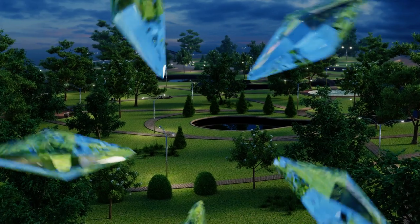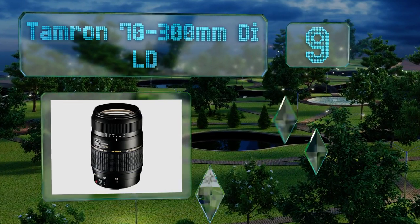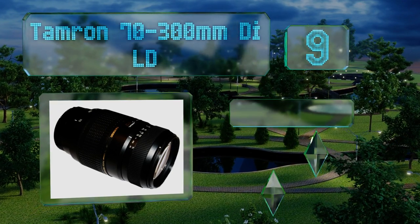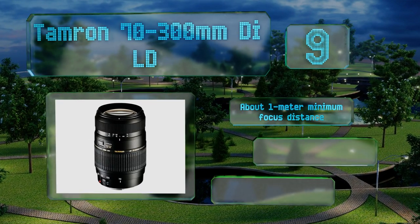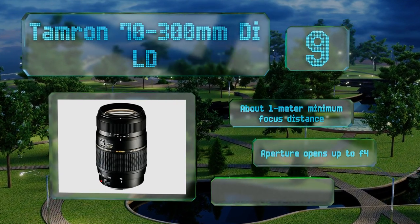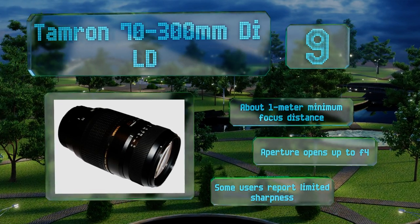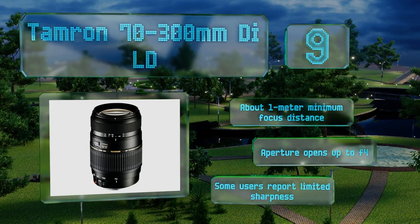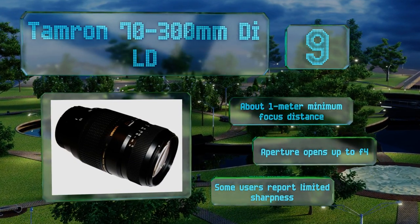At number 9, an affordable alternative to name-brand options, the Tamron 70-300mm Di LD is a lightweight model that zooms. Although its maximum magnification ratio is only 1:2, it works with full frame cameras and has low dispersion glass that makes colors look sharp and well defined. It offers about a one meter minimum focus distance and an aperture that opens up to f4, but some users report limited sharpness.